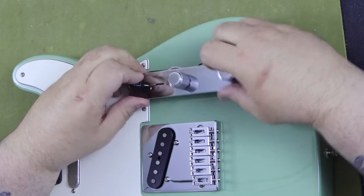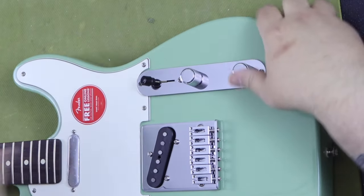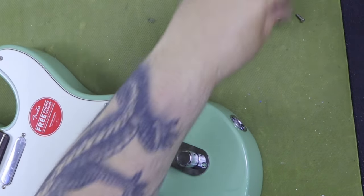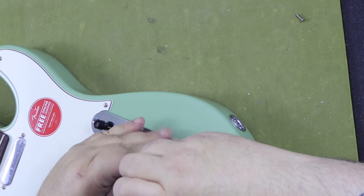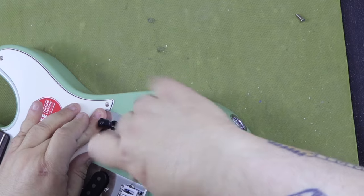The body is made of alder. The finish of the body is a high-gloss poly finish. The guitar comes in 11 different color choices according to the Fender website, though not all colors seem to be available for shipping at the moment — some are in a notify-me-when-available status. I've also seen some resellers already taking pre-orders.